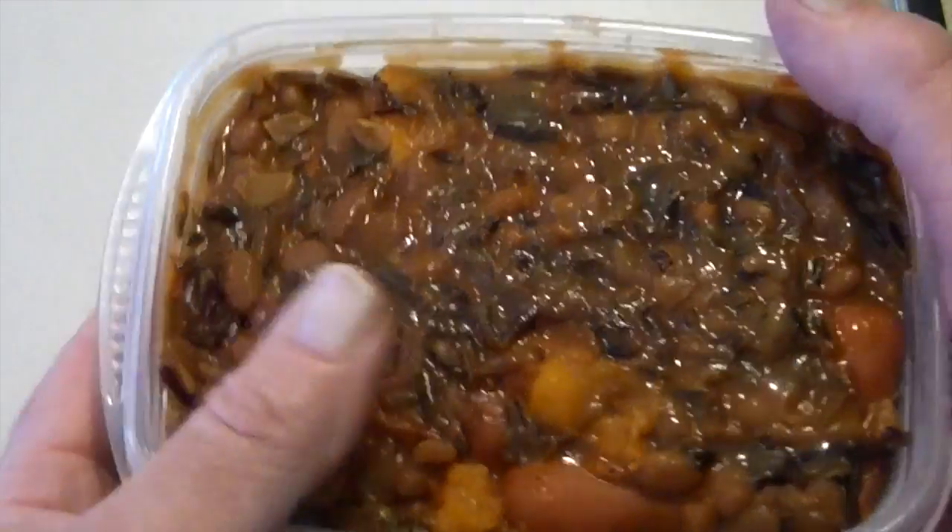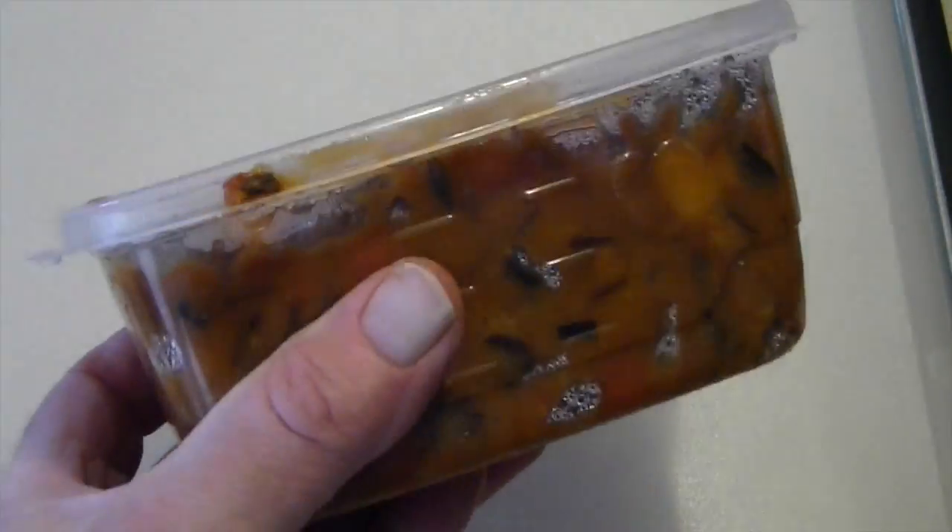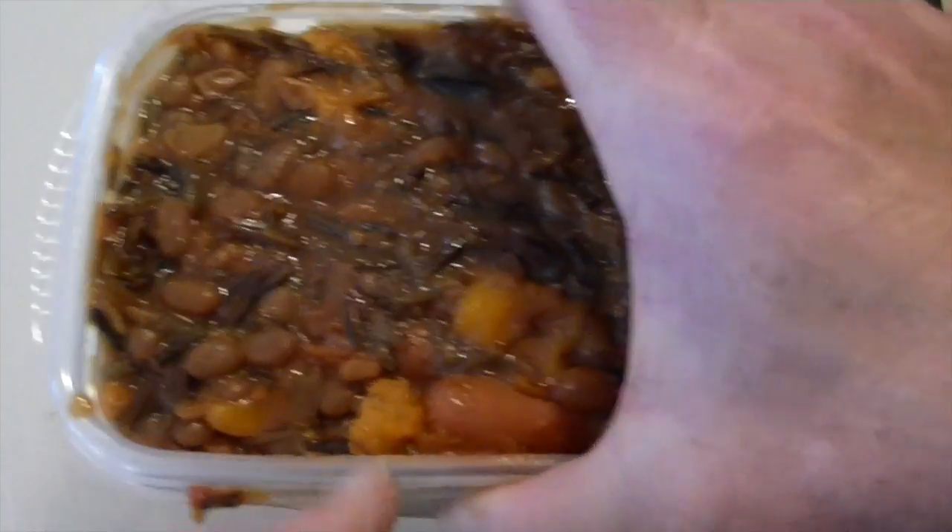We put cooked rice and weenies in a can of beans and refrigerated them so they stick together real good.